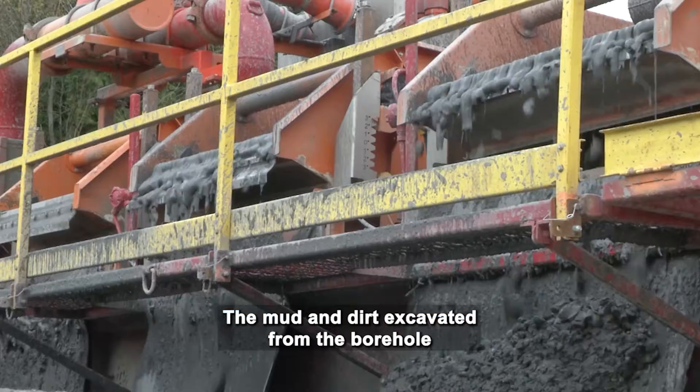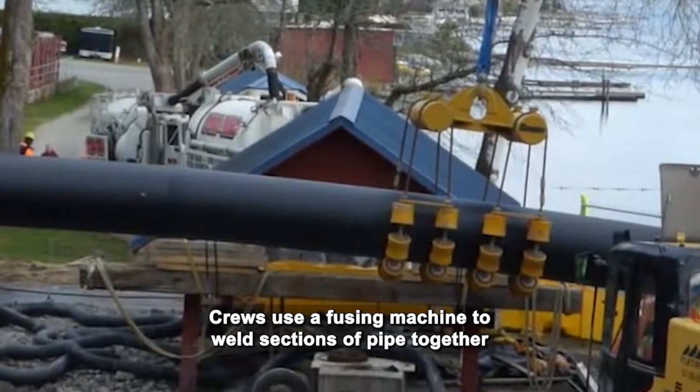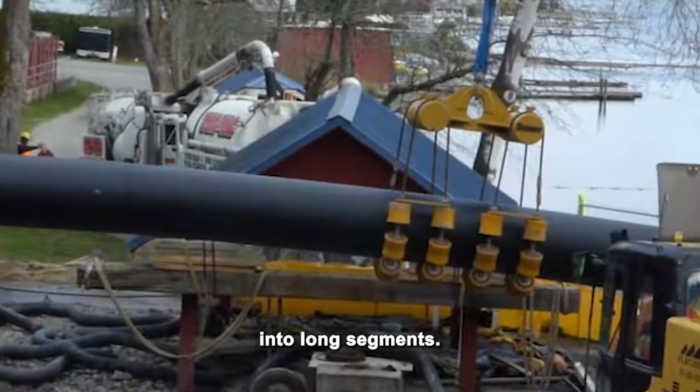The mud and dirt excavated from the bore hole is recycled off-site. Crews use a fusing machine to weld sections of pipe together into long segments.